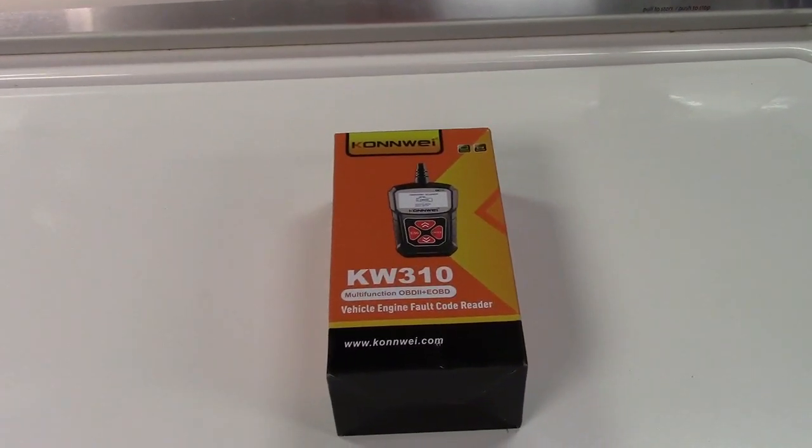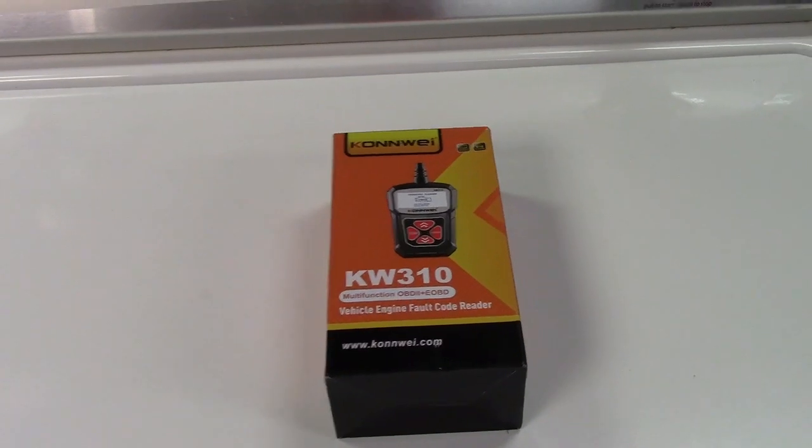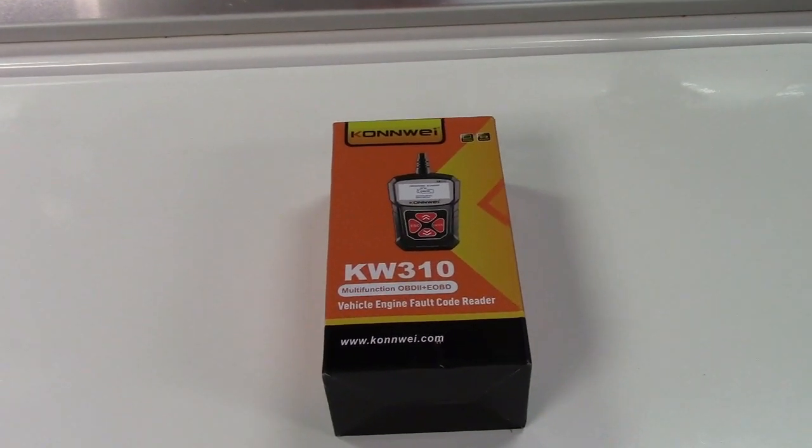This is the Conway KW310 OBD2 scan tool for cars. Let's take it out of the box.